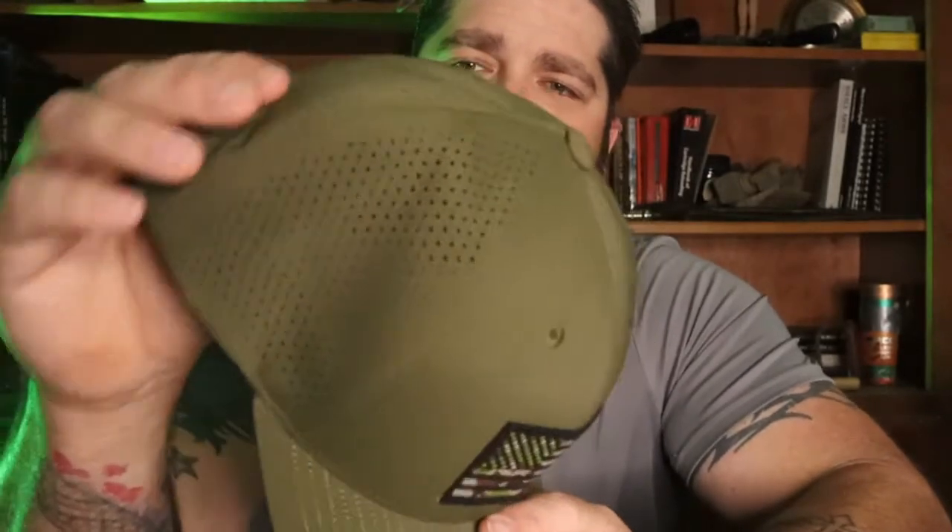Back here in the back it's got this spandex-type material. It is a snapback. When I realized it was a snapback and I paid — it retails for around 47 dollars, don't quote me on that, but at the time I purchased it that's what it was, and plus shipping it was over 50 bucks.